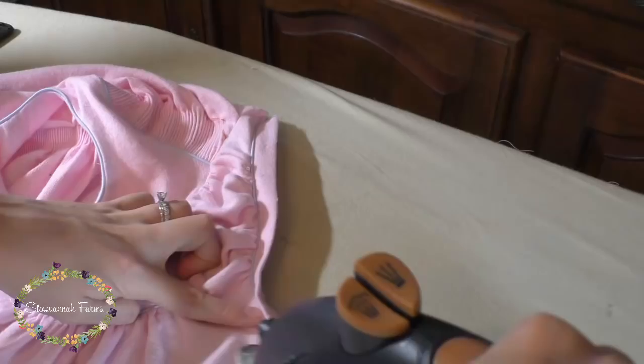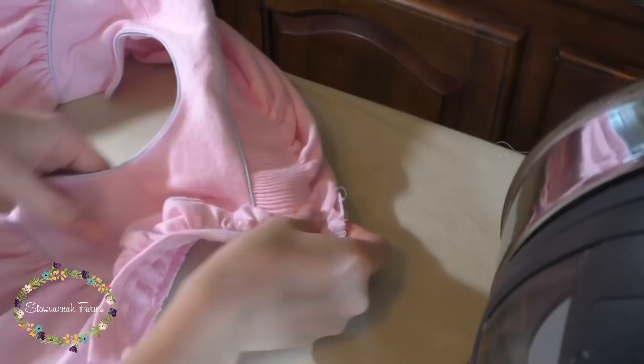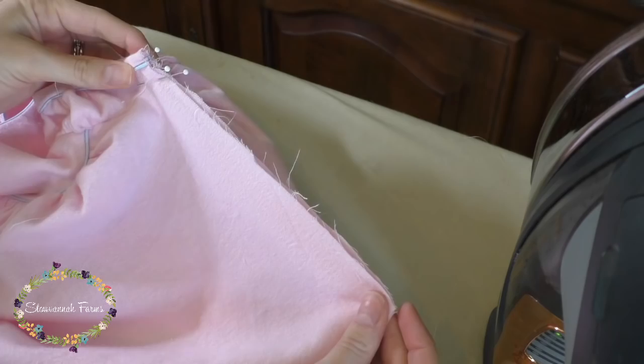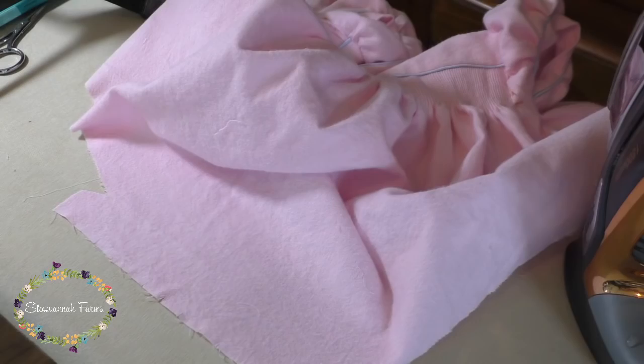Iron the sleeve seam so it's facing the sleeve — that'll give the sleeve a little poof. Although, if you're making the boys' version, iron the sleeve seam away from the sleeve, since the boys' clothes don't get that poof that the girls' clothing does. Making sure those bands are pinned in place and the sleeve seam is pinned towards the sleeve, join the sides with French seams. I have a video on how to do French seams that I'll link below if you need a refresher.